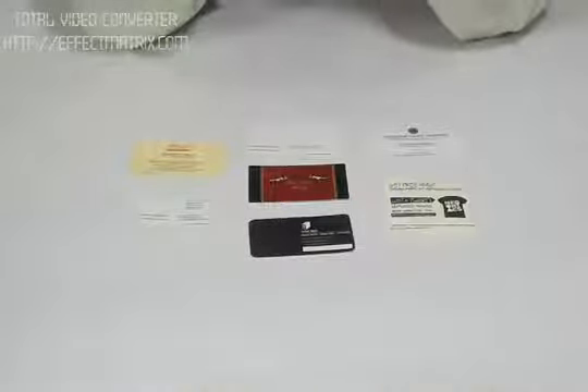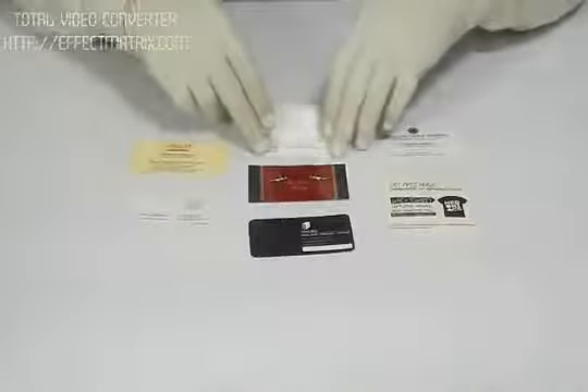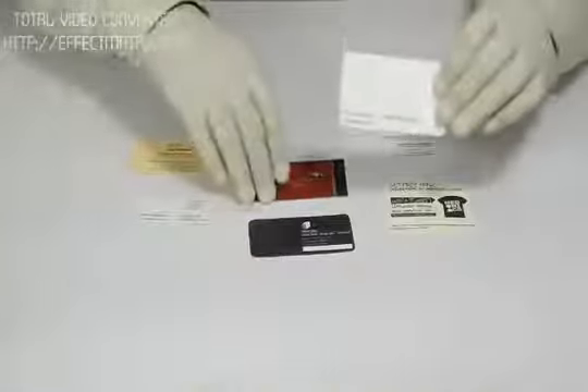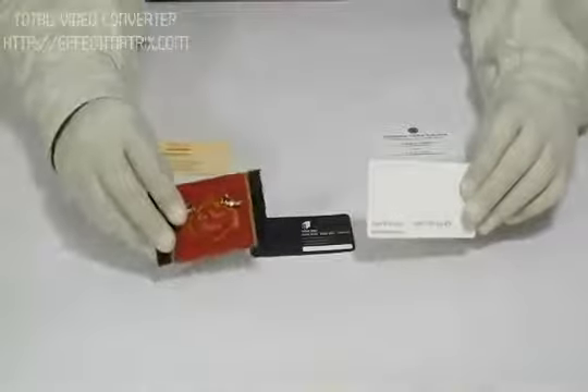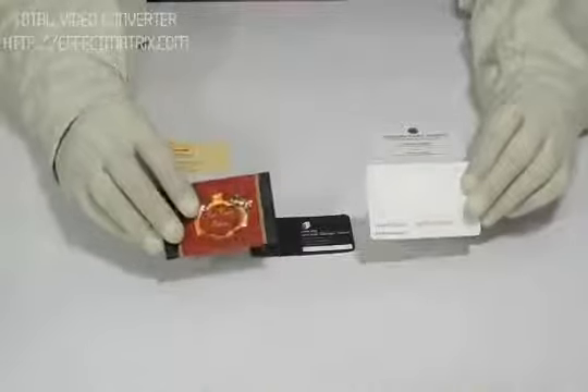Thank you for visiting us. This is a video about embossed business cards. The standard size we use for embossed business cards is 3.5 x 2 inch. The standard material used for printing is 310 GSM 100LB or 12PT cardstock.